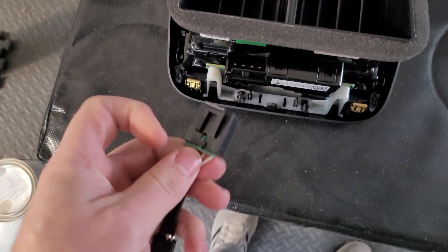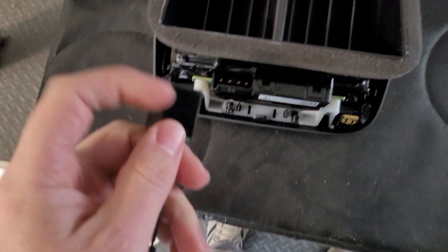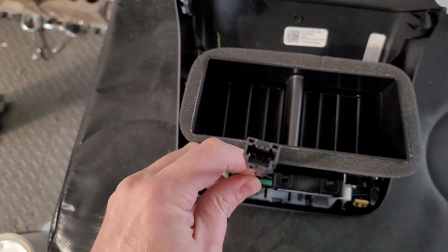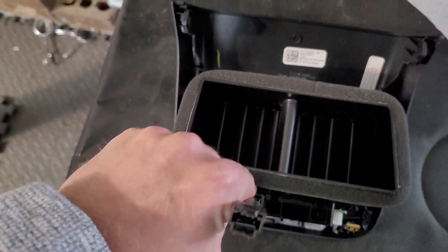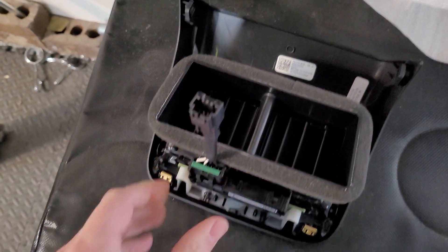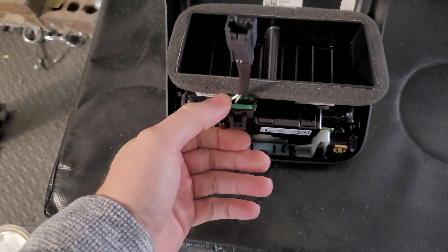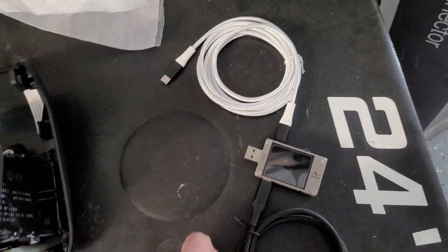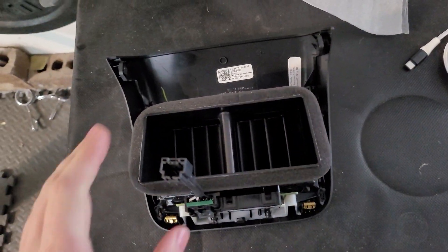And you can see this adapter is going to allow us to just go right in here, and I might need two hands to clip that in, but I'll push on that. And then I've got a USB-C tester here, so we can see how many watts we're able to pull out of this thing.